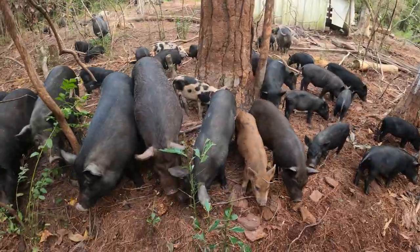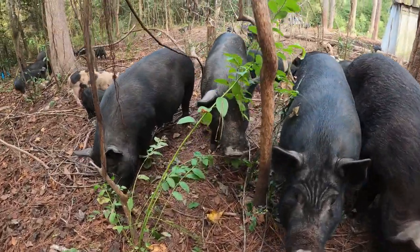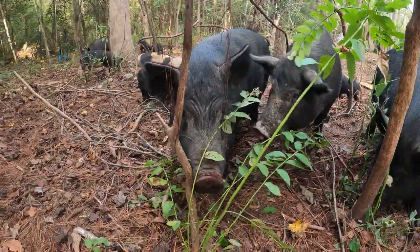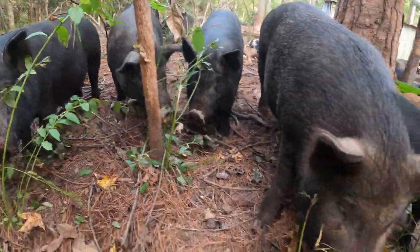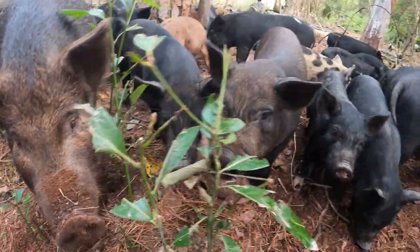They like to explore, they love to root in the ground, they love to find things. It's one of the reasons why we give them a substantial area so that they have plenty of time to go around and look through stuff. They tend to find a lot of trash for us and clean up these areas, and it has a variety of forage for them to nourish themselves.